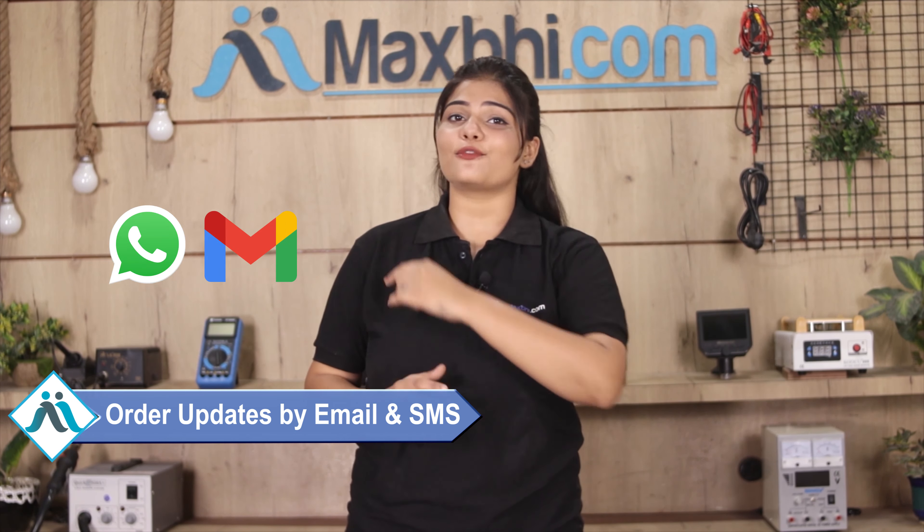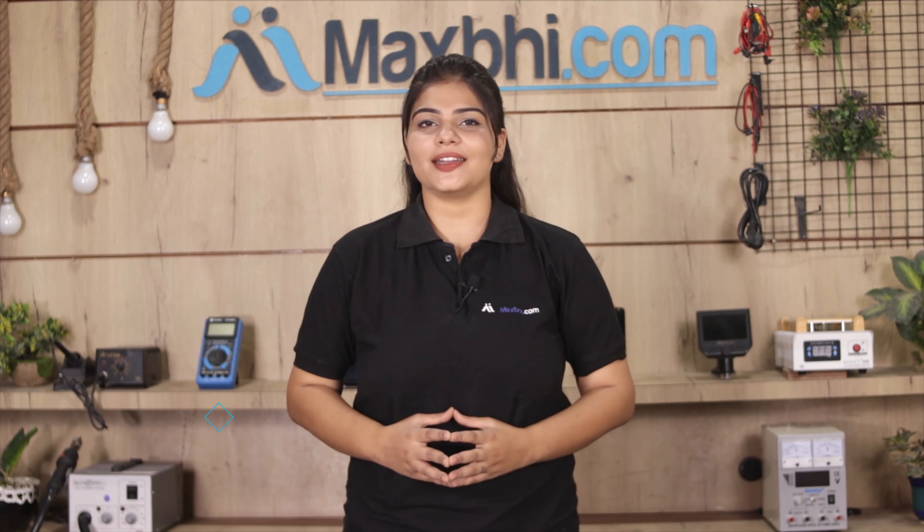All order updates and tracking details will be sent to your email or phone so you will always know the status of your order. MaxBee.com has been delivering phone parts for the past 6 years with thousands of happy customers, and it is growing daily.